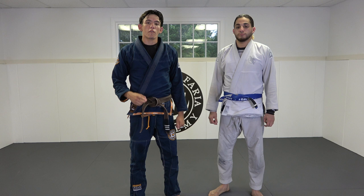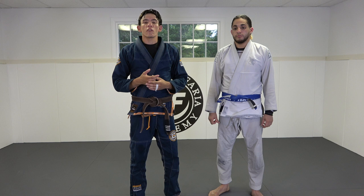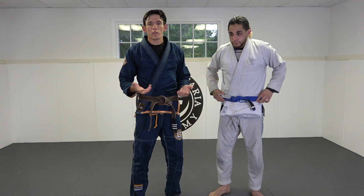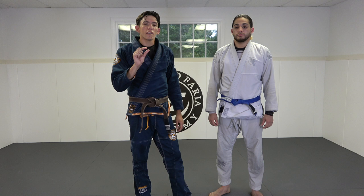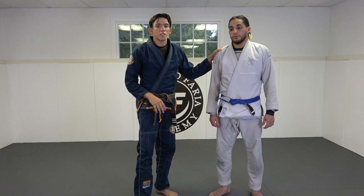What's up guys, it's Aaron here again with another instructional. Today I wanted to continue on playing De La Riva Guard and I'm going to show a specific technique that is one of my favorite techniques. I think it's often misunderstood and people are a little intimidated by it. It's the baby bolo — basically a De La Riva back take while your opponent is standing or back stepping. There are a lot of tiny details you need to do correctly to execute it properly in a live scenario. I'm here with my good friend Ty, so let's jump right into it.